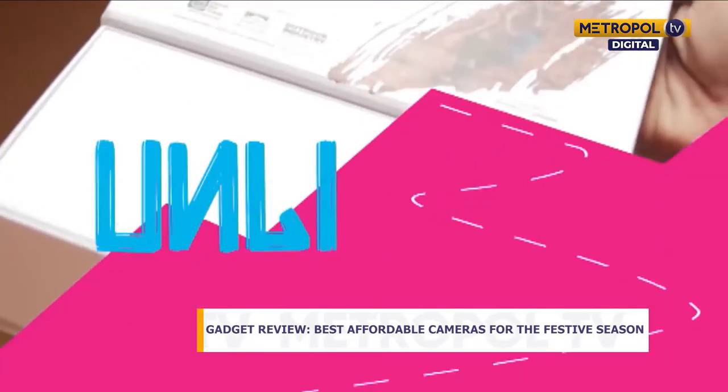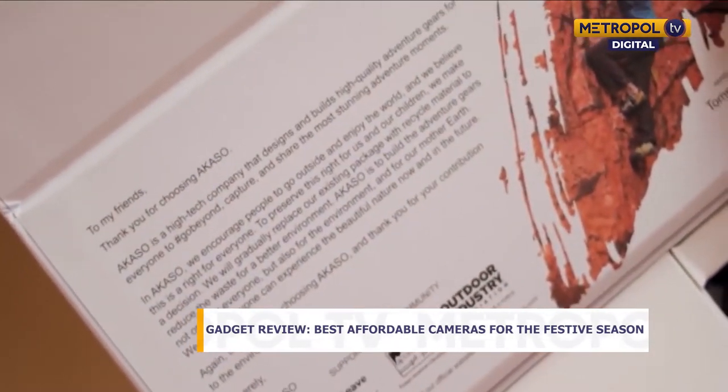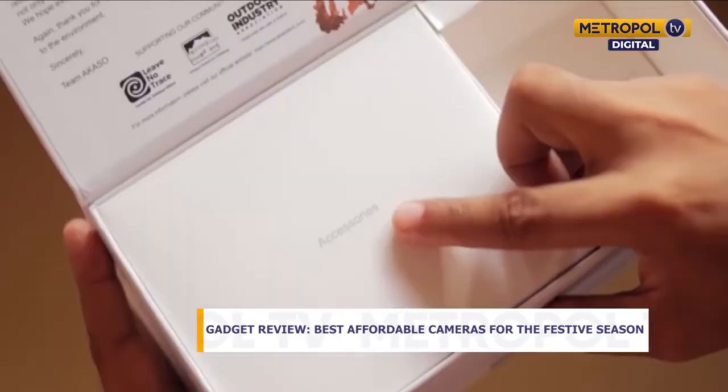It's a very cheap alternative to what people refer to as the industry standard, which is the GoPro Hero 8, which goes for around 45,000 Kenyan shillings. The Akaso Brave 7 is very affordable — we'll come to the price in a moment. For now, let's look at the specs.